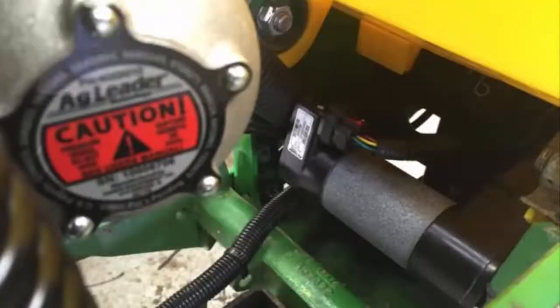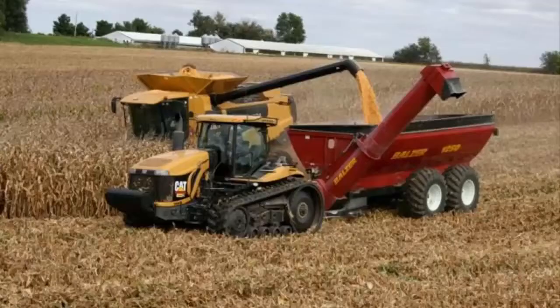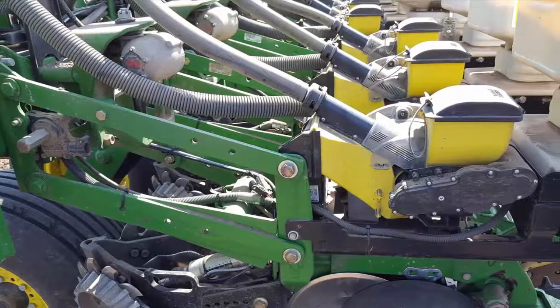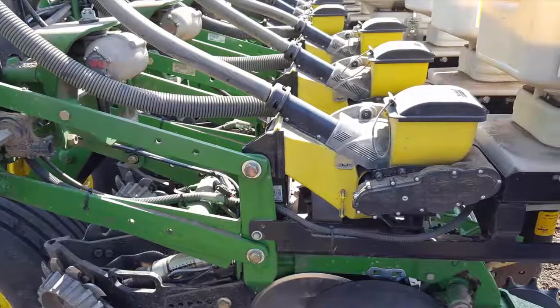When you add in the row-by-row hydraulic downforce solution, you have a system that can ensure proper seed depth and placement regardless of variable soil conditions due to changing soil types or compaction from harvest and tillage operations. Not sure whether you need downforce control? Our system is scalable and you can begin with monitoring only to evaluate your needs.